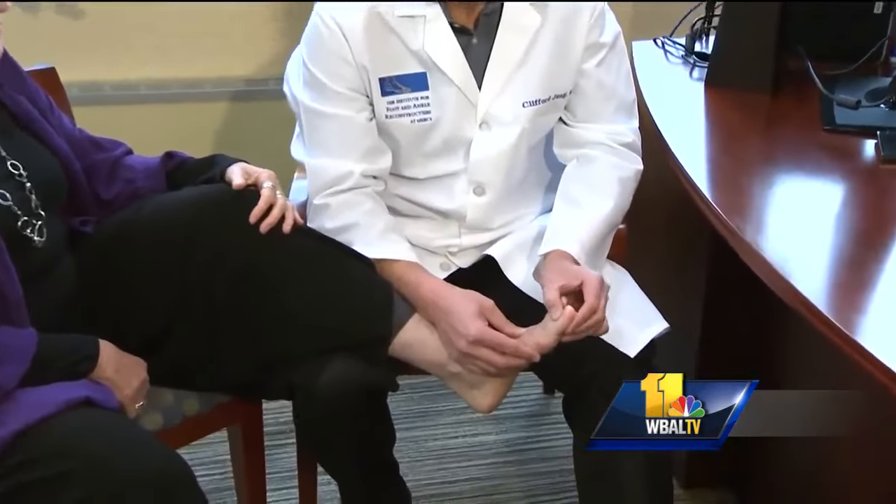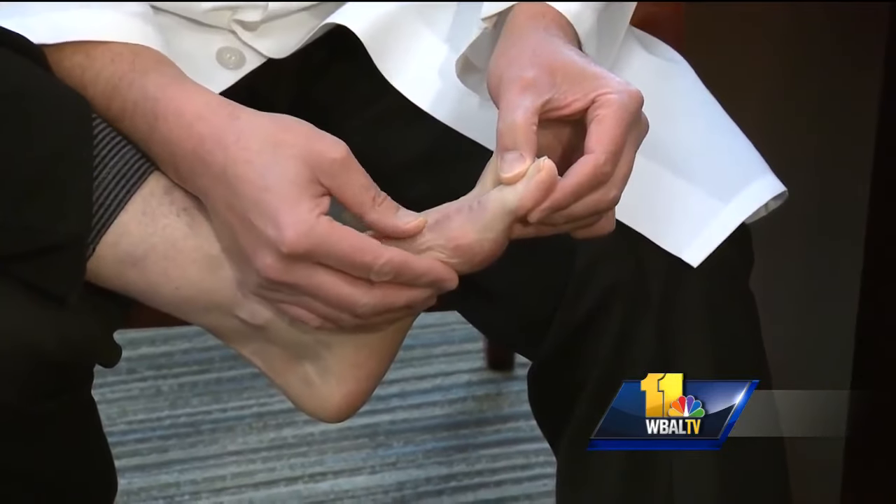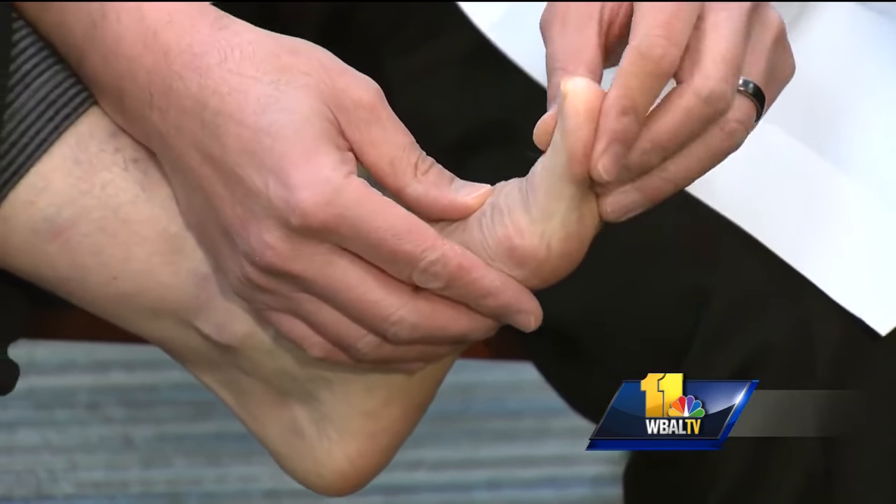For Marilyn Carr, being able to bend her big toe like this is a big deal. For a long time she suffered with debilitating arthritis in her big toe — not anymore. 'Oh, I love it. I'm out of pain for the first time in several years. I've had foot pain for a long time.'